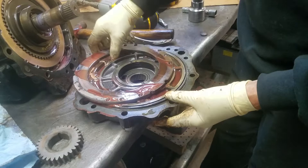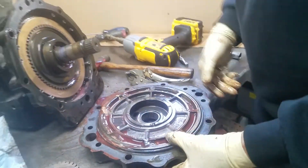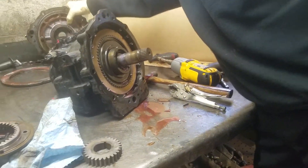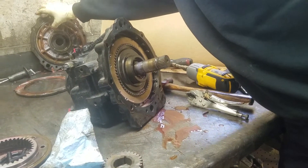And there's your indication of water again. This is the reverse piston. We tip that upside down and it drains all the fluid out of the piston chamber.